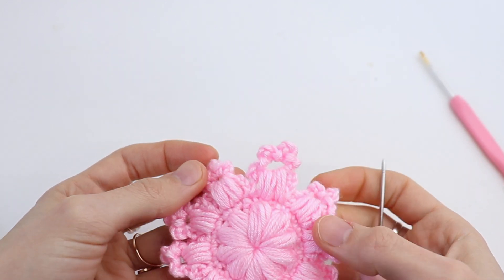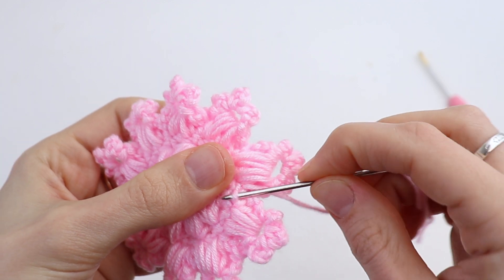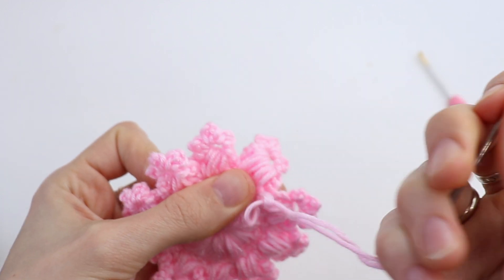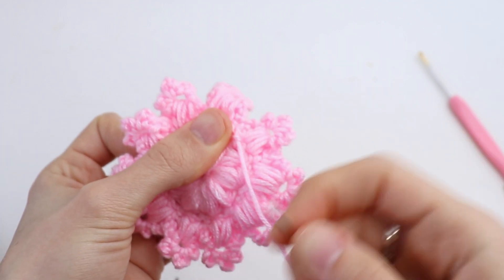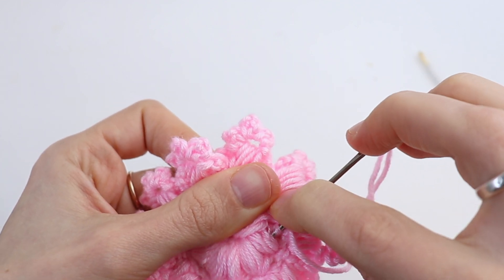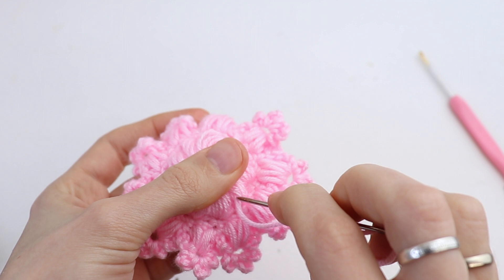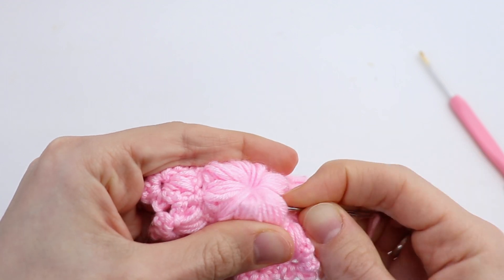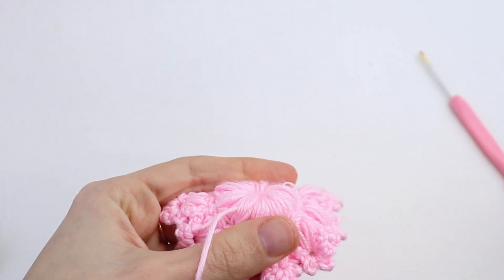That's it. Now on the wrong side, secure and weave in the ends, and cut the yarn.